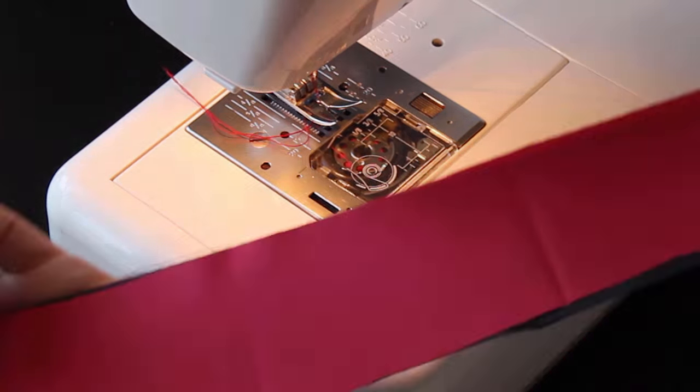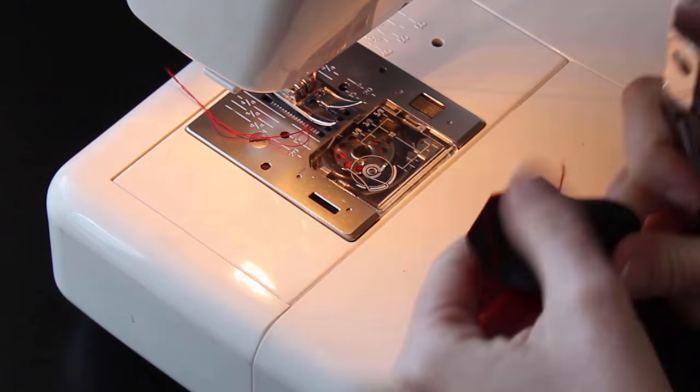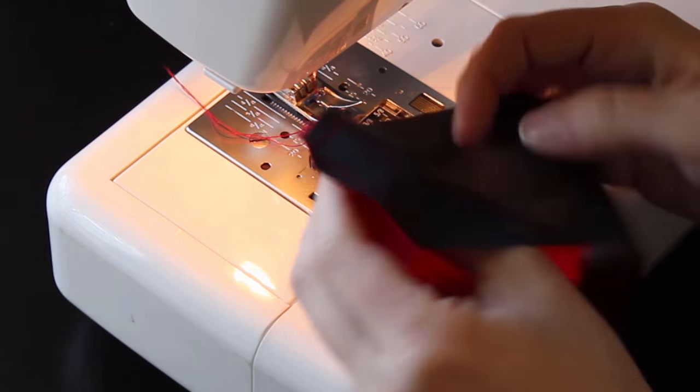Cut the extra fabric from the tip of the point, but not too close to the stitching. Then flip your points right side out. A chopstick is great for getting the end of the point turned. You can iron them now or just finger press the seams if you're confident in your work.